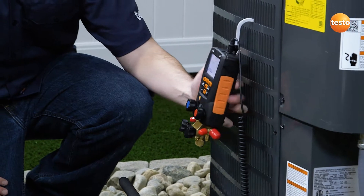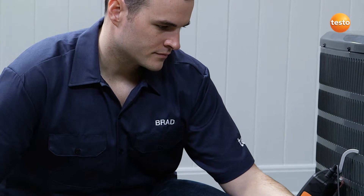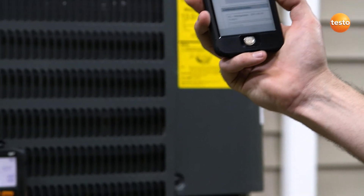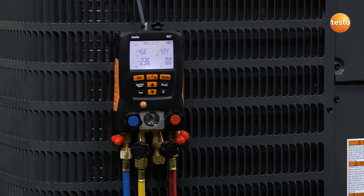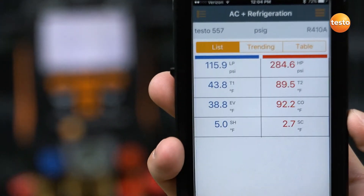Automatic heat pump mode detects pressure changes and automatically adjusts to display the correct superheat and subcool measurements. And for further convenience, a Bluetooth-equipped manifold can connect to any smart device using the Testo refrigeration app. The app allows for simultaneous measurement display between the instrument and your smart device.